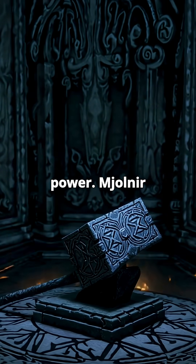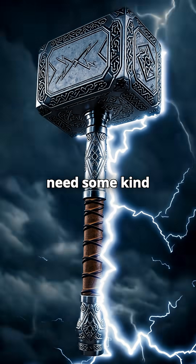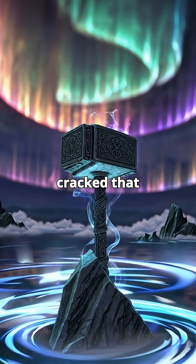Now for the power. Mjolnir doesn't just smash things — it stores and blasts out insane amounts of energy. In the real world, you'd need some kind of supercapacitor or room-temperature superconductor built right into it. And we haven't cracked that tech yet.